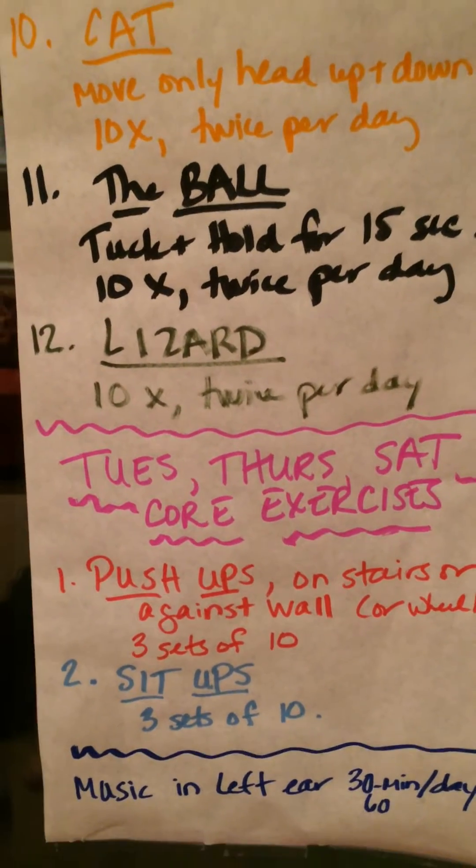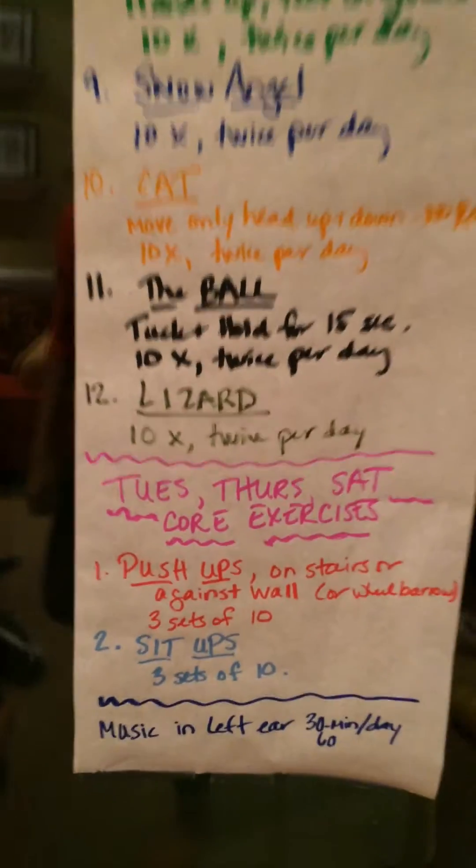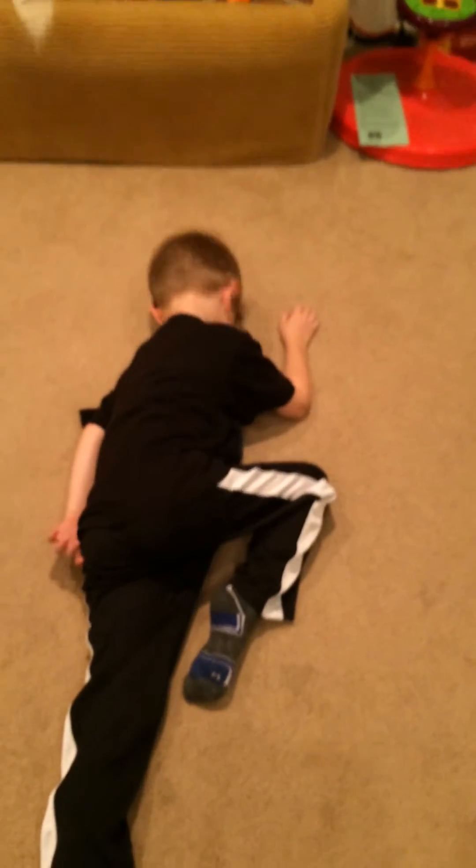It's called the lizard. Ten times twice a day, or 20 times. The lizard is really good for coordinating cross hemispheres. So they start with their head tilted to the right on their belly, right leg up, right arm up.